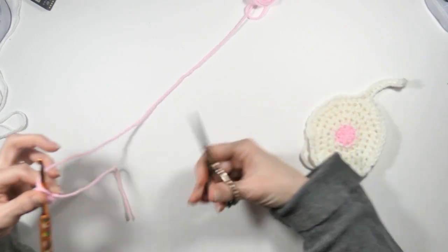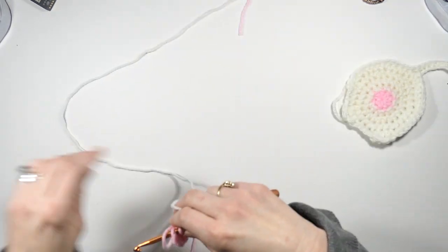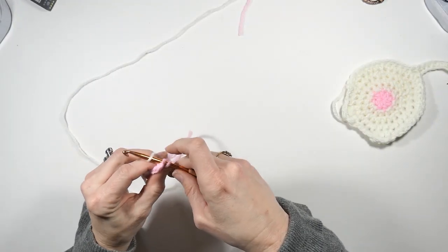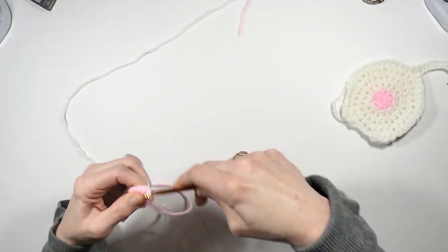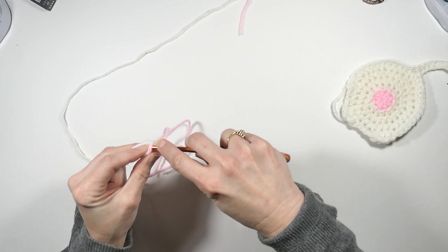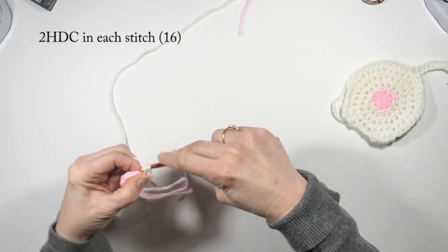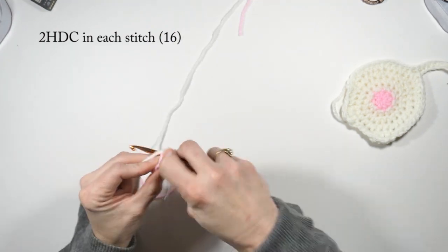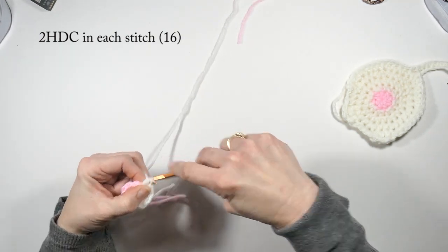Now I'm going to cut this yarn and join my white yarn. I'll pull the white yarn through and tie that at the back. After this I'm going to be working in the round. Chain one, then do two half double crochets per stitch in the previous round. You might want to use a stitch marker to mark your first one. Round two will have a total of 16 half double crochets.